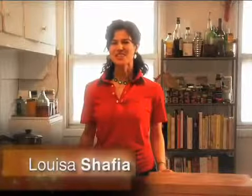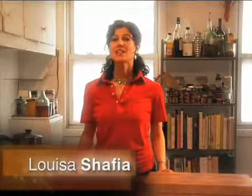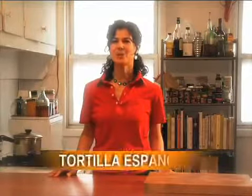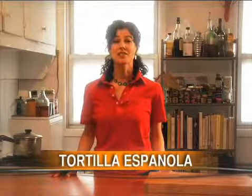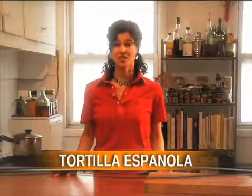Hi, thanks for joining me again on Lucid Food. Today I'm making one of my all-time favorite dishes, tortilla espanola. It's a simple baked egg dish that you can eat for breakfast, lunch, dinner, or serve as an hors d'oeuvre. I learned how to make it in Spain, but you can find all the ingredients at your local farmers market. Here's what you'll need to make my take on tortilla espanola.